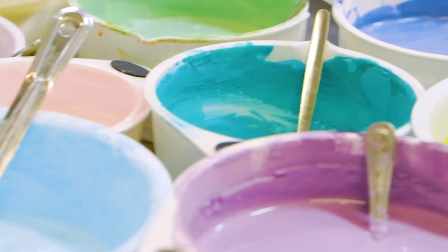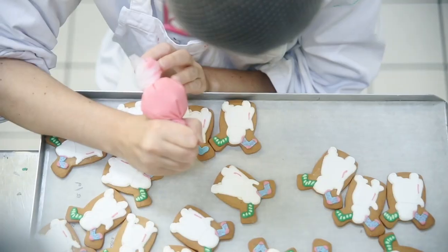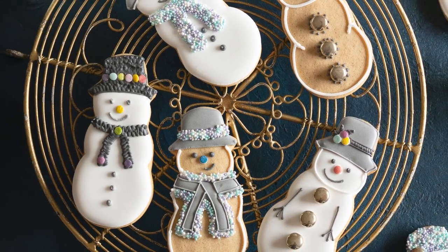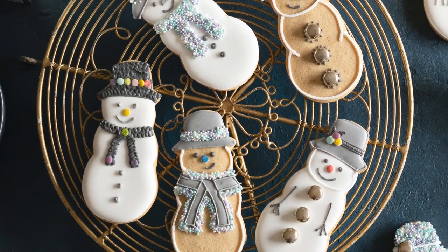Hello, we're Biscuiteers, the original hand iced biscuit company. Each year we ice around 3 million biscuits by hand, and today we'll be showing you how to ice our DIY snowmen, the perfect addition to any Christmas table.